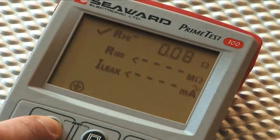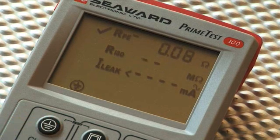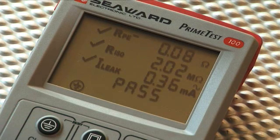The Class 1 key is pressed again to proceed with the Insulation Resistance test. The Primetest 100 will now measure the Reference Insulation Resistance value in the PAT checkbox and display this reading with the Tick Enunciator. It will then measure the leakage.